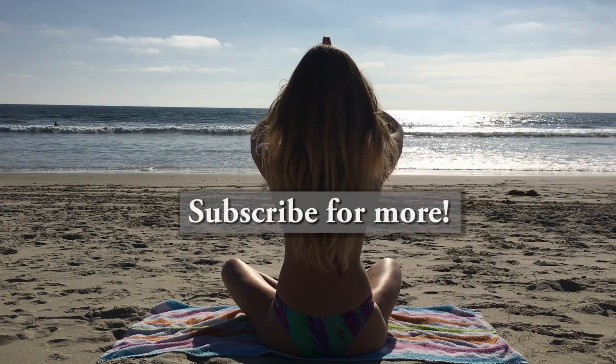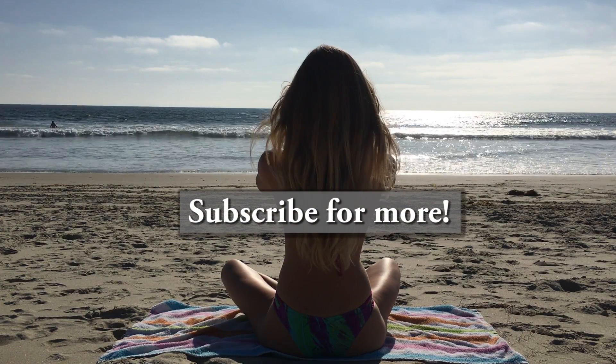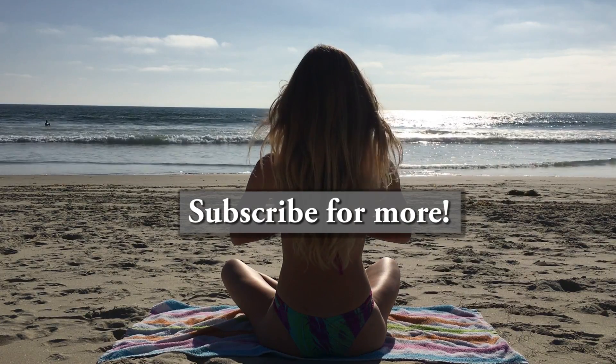Namaste. Thank yourself for giving yourself this sense of new peace and tranquility. Namaste.